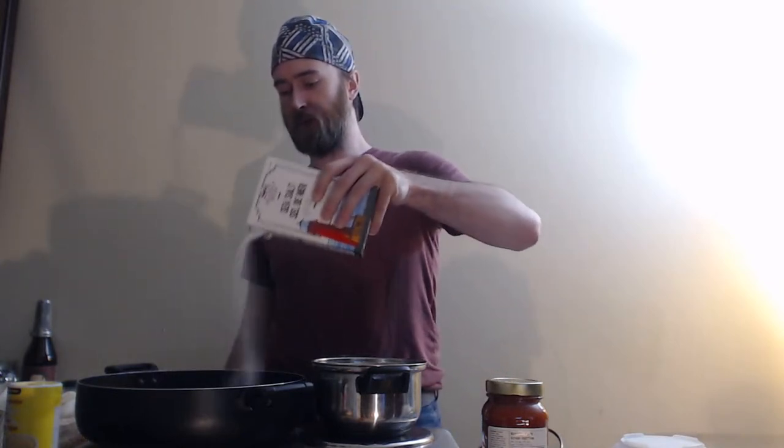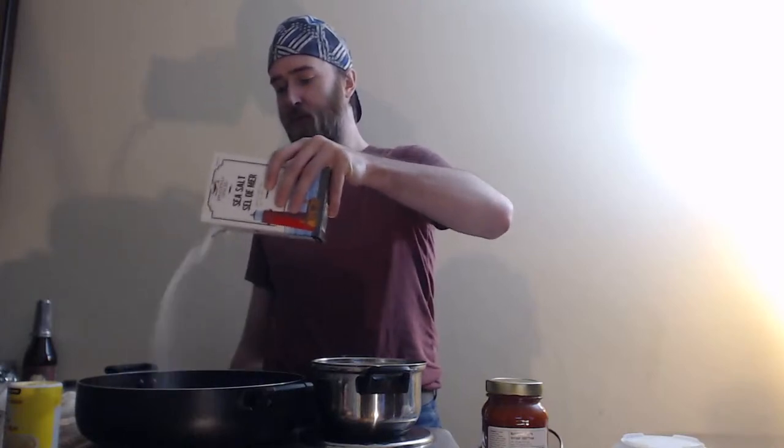I've just recently learned that you want to have an excessive amount of salt in your pasta water — it's supposed to make for much better pasta. Like way too much salt. This is a full container — I'm not going to use all of it, but I am going to use an absurd amount of it. It all gets drained out anyways. That's probably plenty. That's probably good.